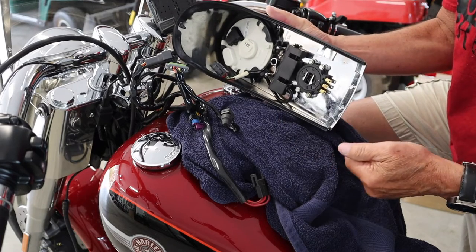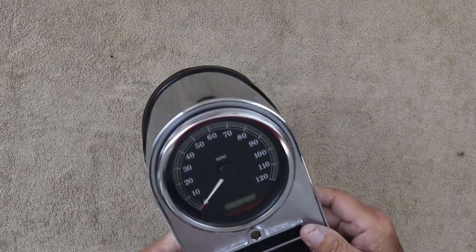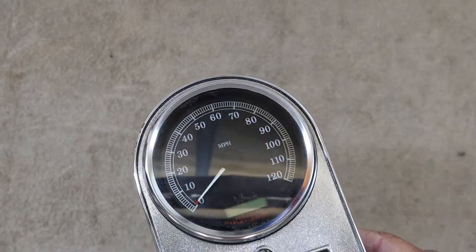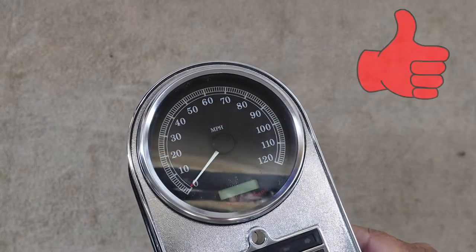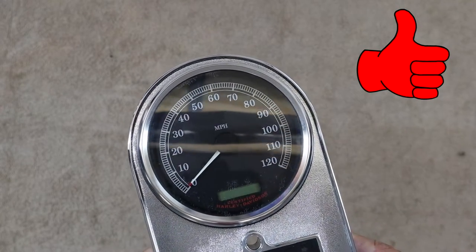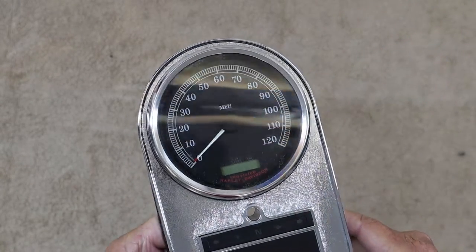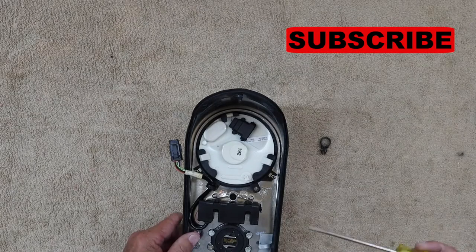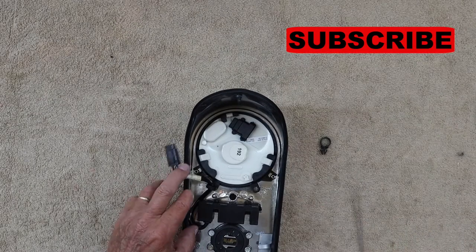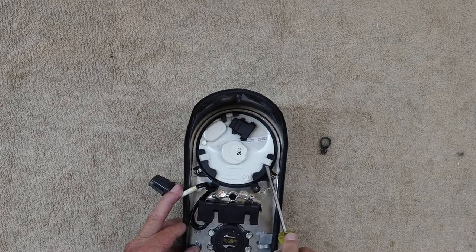Let's get it on the bench. Maybe you can see better now. It's not real bad — sometimes it's worse and sometimes it's better. It looks like it just snapped in with a tab here, one there and one there.